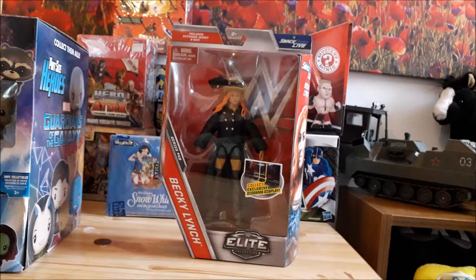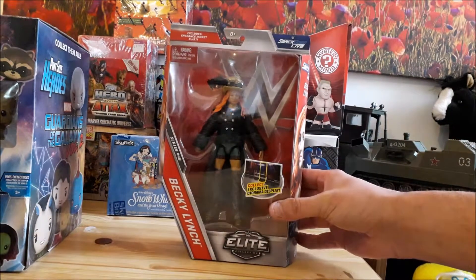This is an unboxing video. The man made a local appearance so I snapped that right up. We are unboxing Becky Lynch Elite from Series 49 — so geeks, gamers, sweaties that still live at home in their mom's basements, and WWE fans, strap yourselves in because here we go.